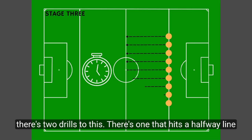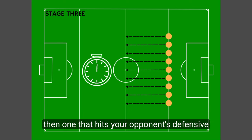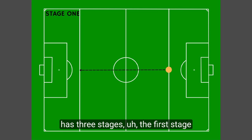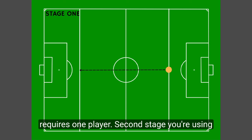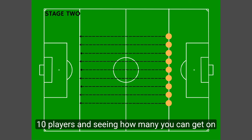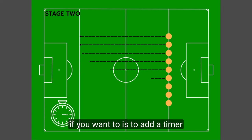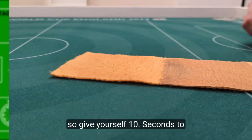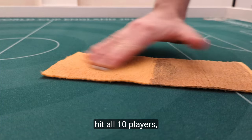There's two drills to this: one that hits the halfway line and then one that hits your opponent's defensive line. Each drill has three stages. The first stage requires one player, the second stage you're using ten players and seeing how many you can get on the line. And then the third stage, if you want to, is to add a timer — give yourself ten seconds to hit all ten players.